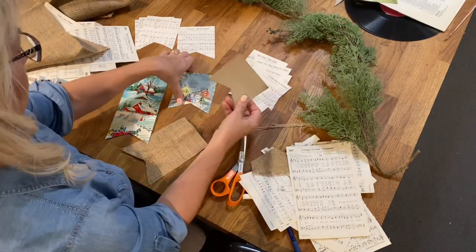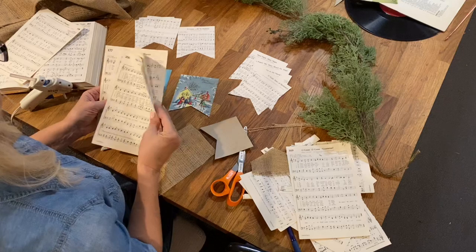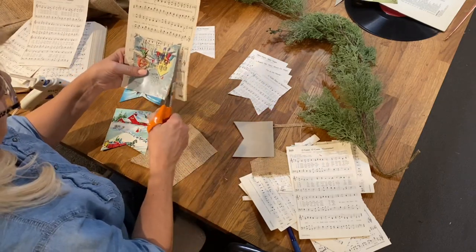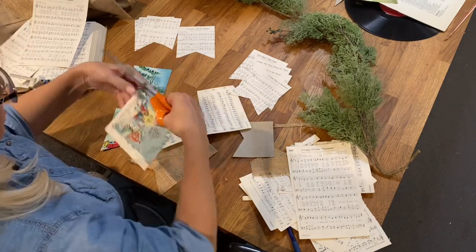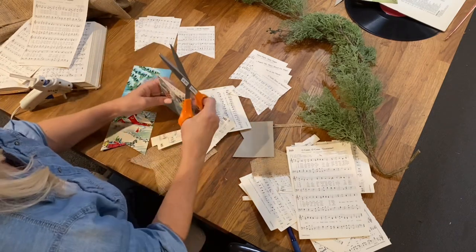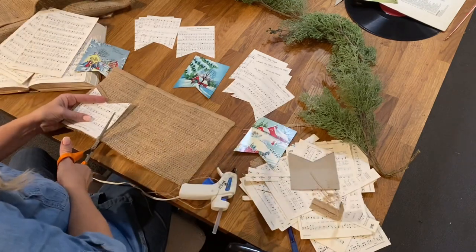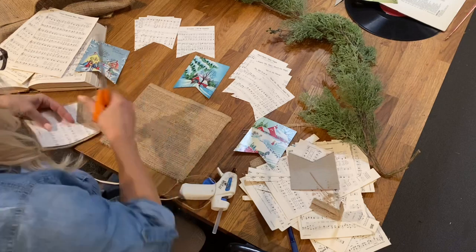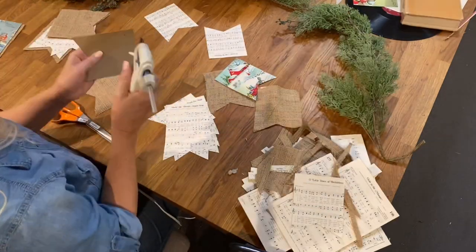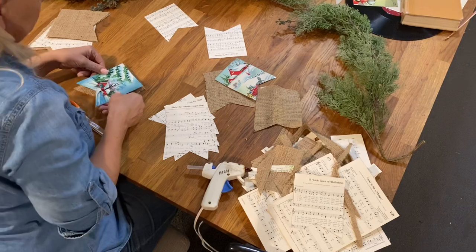I had a technical issue and I lost the beginning footage of this project. But what I did was cut apart the record cover and made a little template in a banner shape, using that to cut each of the posters out. Then I used those as a template to cut out the music sheets. I had some burlap that I had thrifted a couple years back, and after pressing it flat, I used the sheet music as a template and cut it about a quarter inch larger around each edge. I used a bead of hot glue to adhere the music and the cards to the top of the burlap.